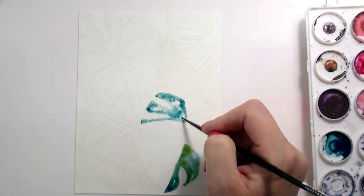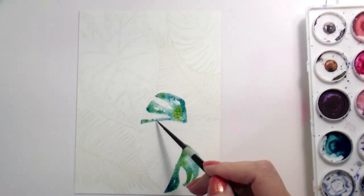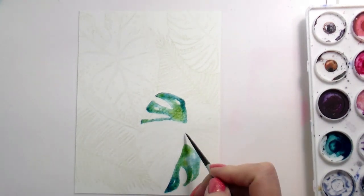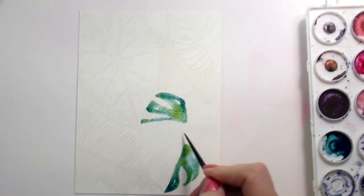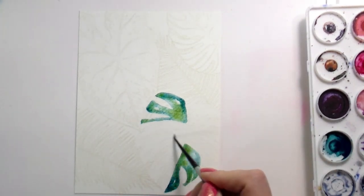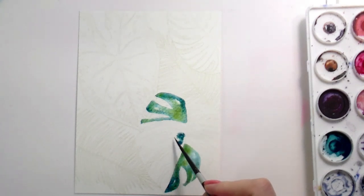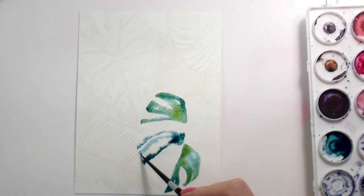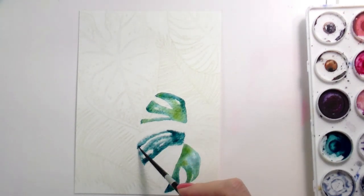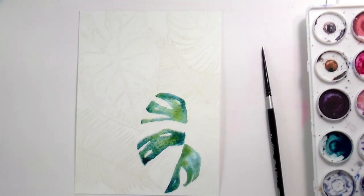When you're doing watercolors, you have to trust that the water is going to do the work for you — you don't need to have anything to do with that process. I'm not working in two sections that are next to each other because then I'm going to lose that control; the watercolor will just run rampant, which is actually the second way that we're going to watercolor. Here I'm trying to maintain control of where my pigment is going, working in sections of two to three leaves, making some darker and some lighter. But don't mess with it too much.